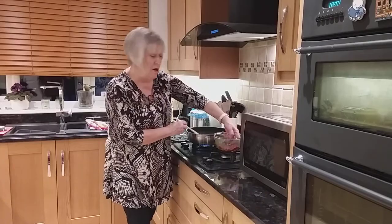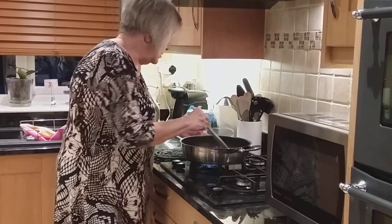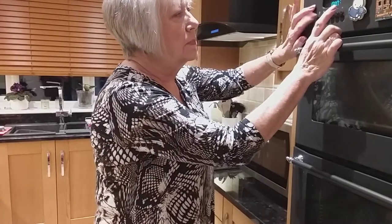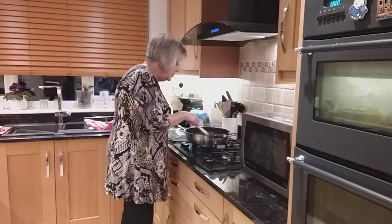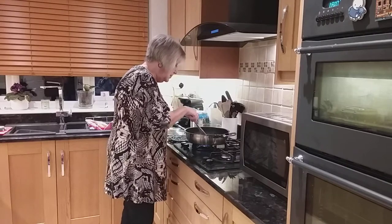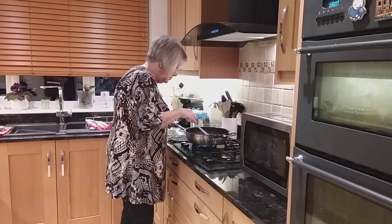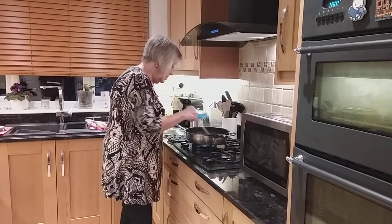I've got about half a minute to go so I'm going to pop it in. There's the steak going in and immediately you can hear the sizzle. We're going to cook this for three minutes and you need to stir it and keep it moving because you want to get the steak sealed. I've got it on high, that's why you can hear it sizzling. That's absolutely wonderful.